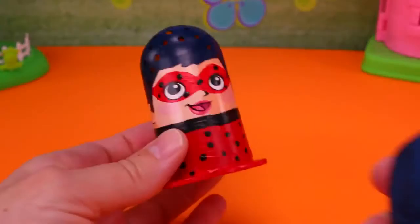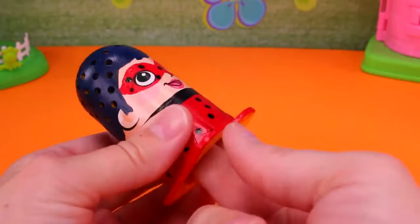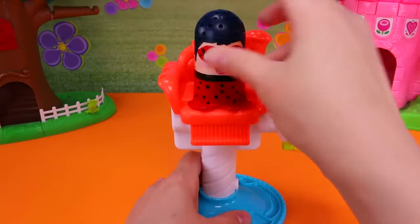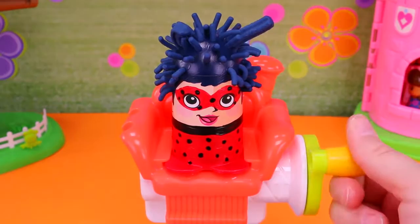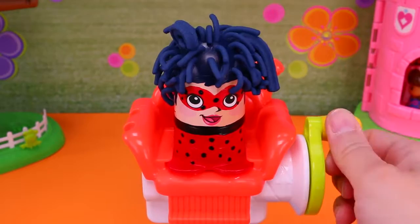Now let's give them some Play-Doh hair! We'll start with Ladybug and add dark blue Play-Doh to the inside of the figure and place her in the beauty chair. It's growing! Her head is like a blue Chia Pet. Wow! Now she looks more like Ladybug!